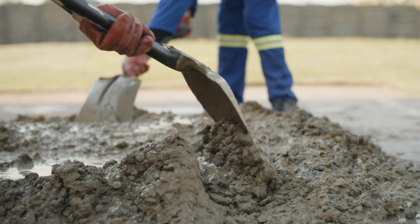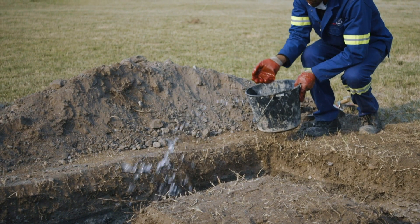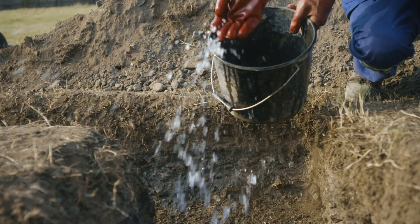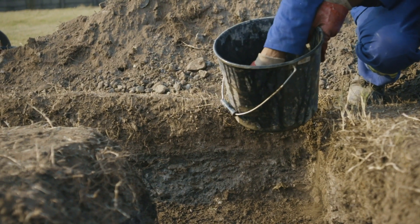Before placing concrete against earth or other materials which will draw water from the fresh mix, wet the area thoroughly but not so much that there is free water standing where the concrete will be placed.